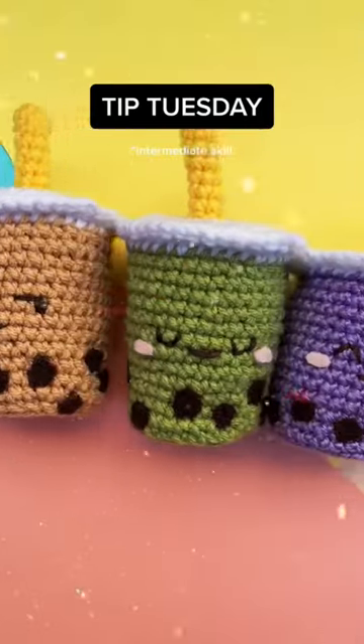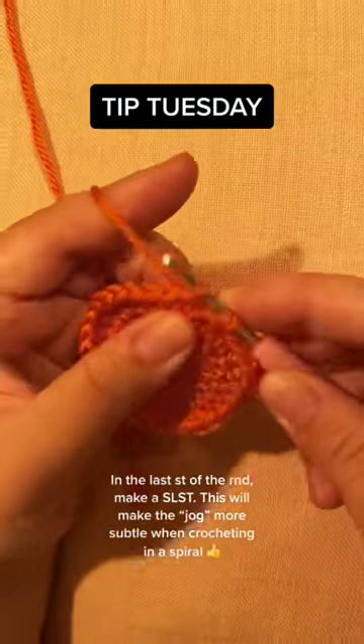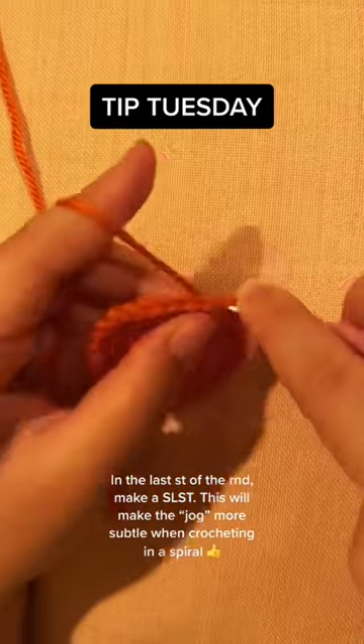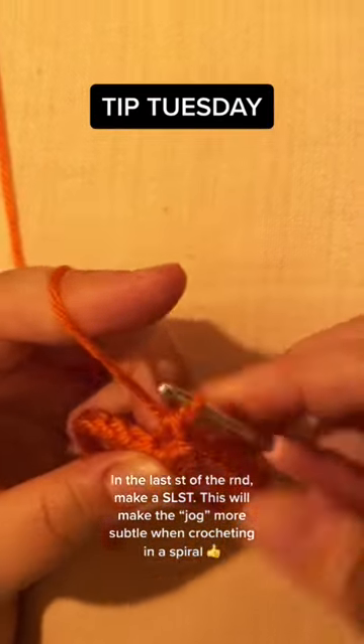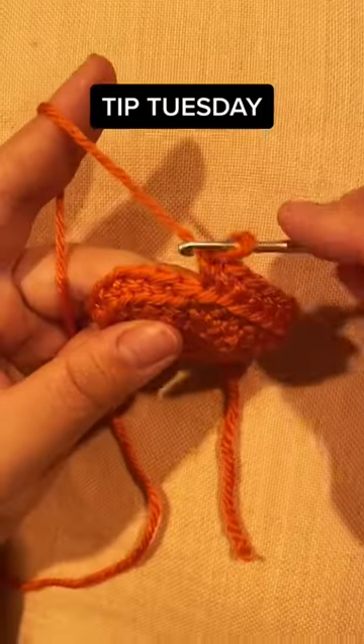Here's a little technique I use on my boba cups. In the last stitch before moving on to back loops only, I'm simply going to slip stitch. This will help alleviate that jog when working in a spiral.